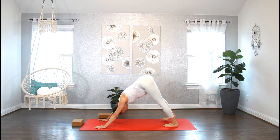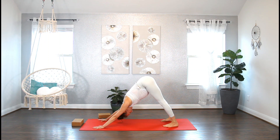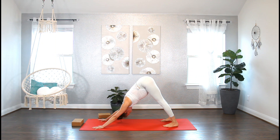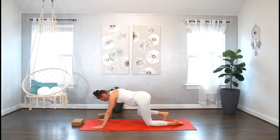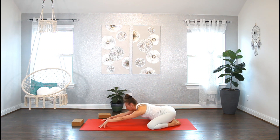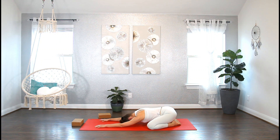Last Downward Facing Dog for our practice. Take a moment here to pause and just notice how it feels compared to the first down dog you did during this class. Breathe in and breathe out. Slowly drop down to your knees — let's take a Child's Pose. Big toes to touch, knees out wide, sink your sitting bones to the heels, arms in front of you, forehead resting on your mat. And just relax.